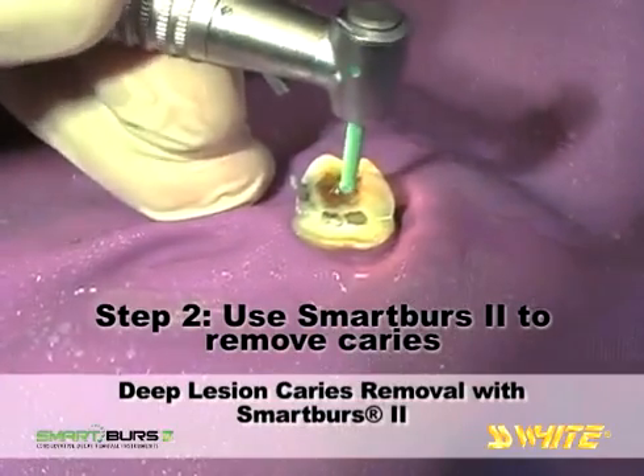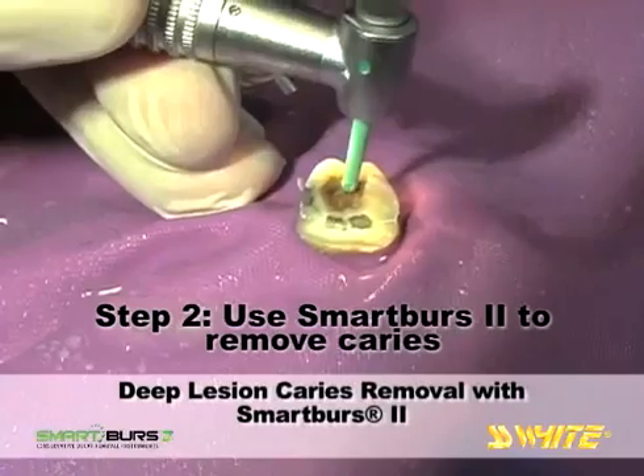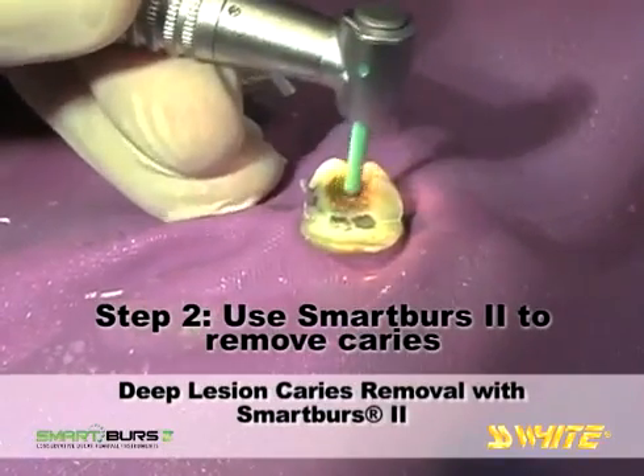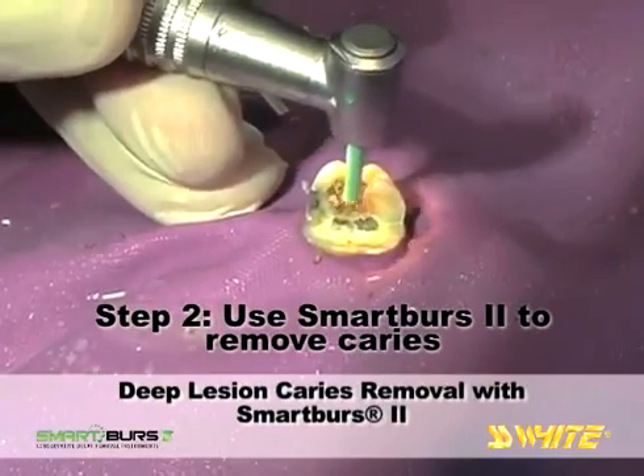Beginning in the center and top of the carious lesion, a circular, light brush stroke is used to remove decay, working toward the periphery. After the top layers are removed, return to the center and proceed down into the decay.